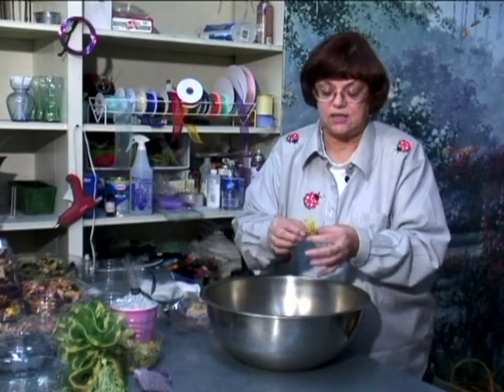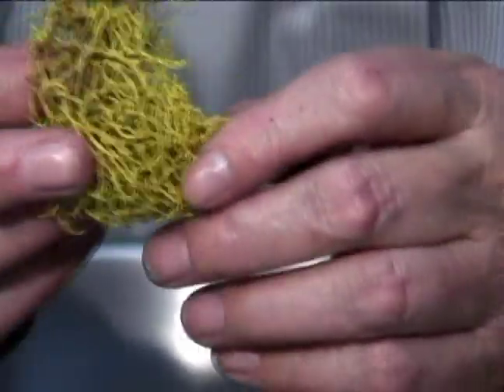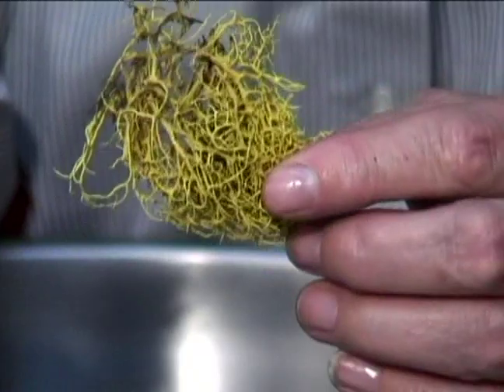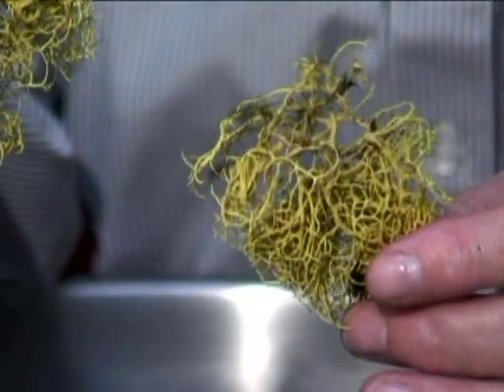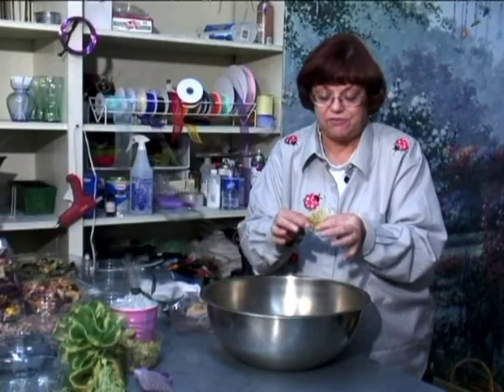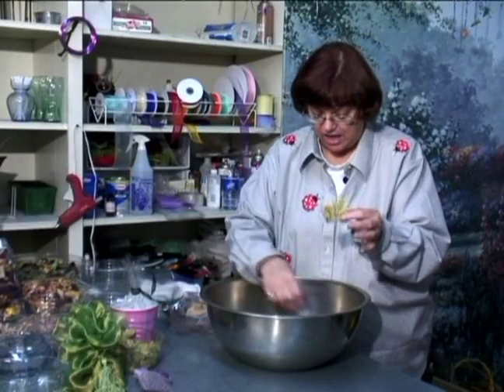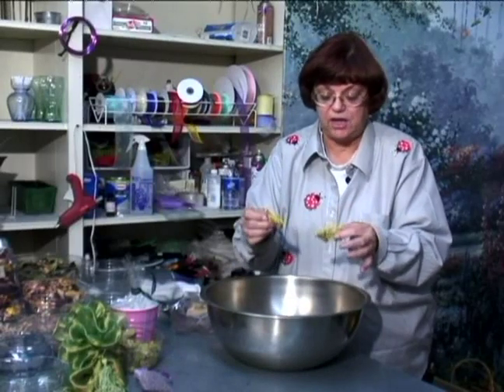Another thing is — I believe they call it lichen, or lichen, or something like that — that grows on trees. I went out and actually picked this up off of a tree and it adds another dimension to your potpourri.